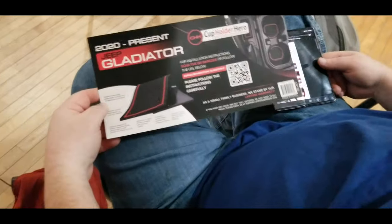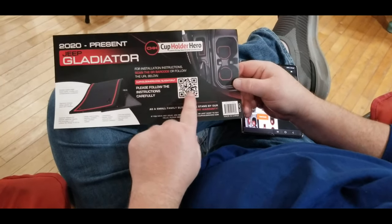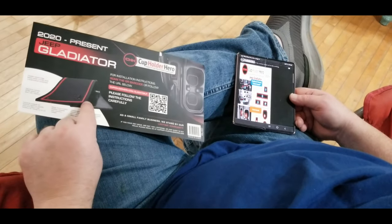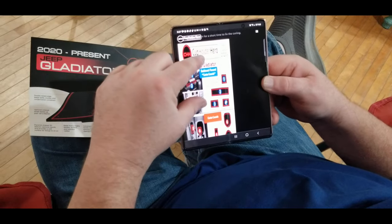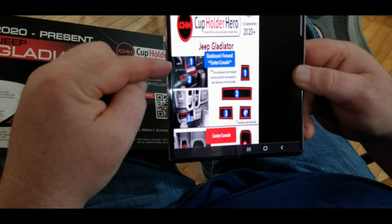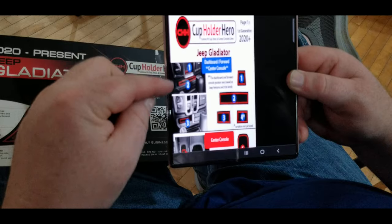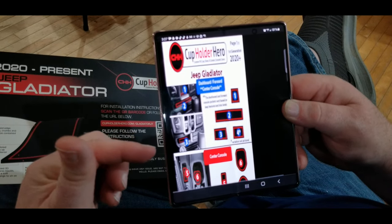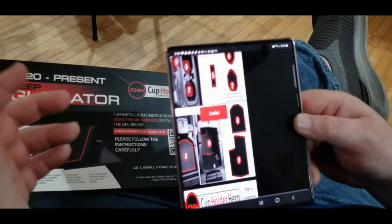We had a few little extra rubber mats left over, so we scanned the instructions with the phone and it shows you on their website where all the different mats go. Right here is the Jeep Gladiator dashboard forward center console — ours doesn't have that because we opted for some other features, so we didn't have those little cubby holes. But their website clearly shows where each one goes, numbered out, and it's really easy to find.